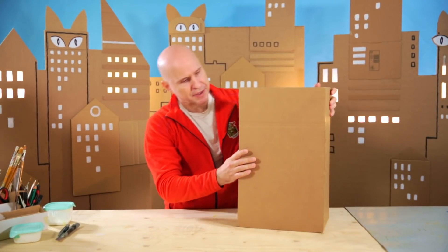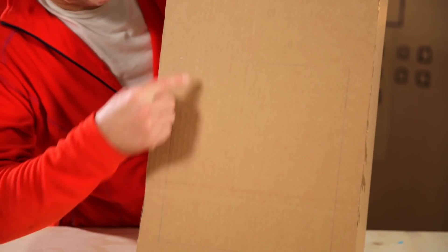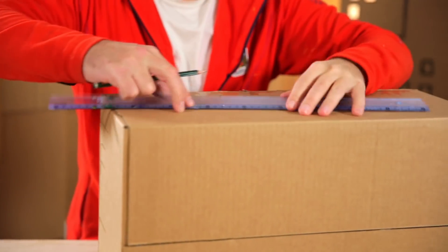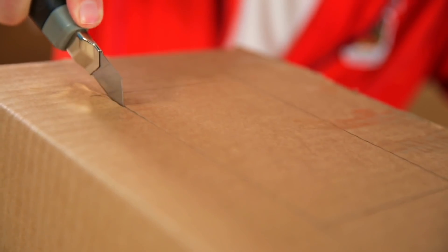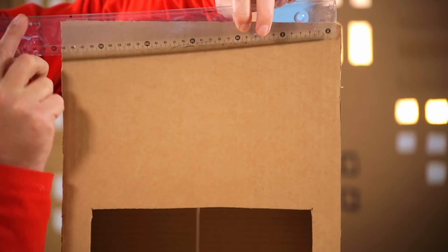We start with the box — a bit tall and slim, glued together at both sides. Next we draw a big cafe window in the front of the box and then a smaller one on the side. I bring up my ruler and draw a smaller window. We cut them out. Then we draw the face of the cat above the cafe window. It does help to draw a line down the center so that we can make the face symmetrical.